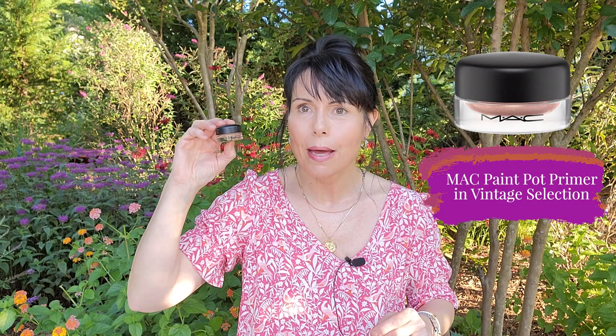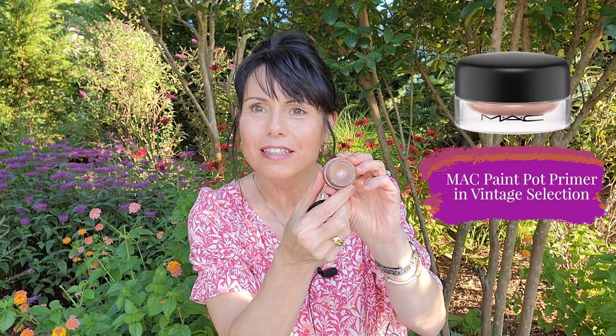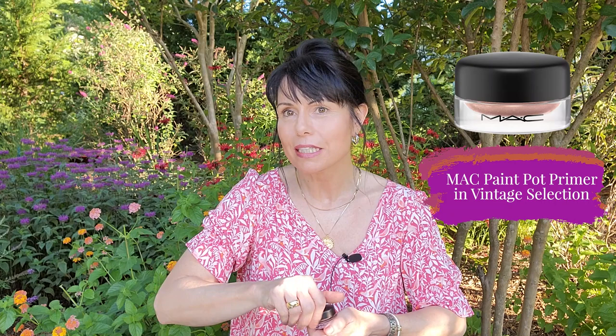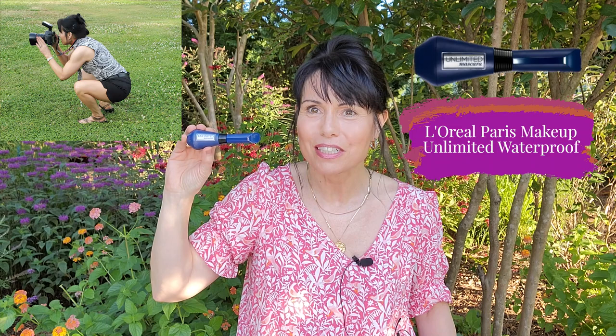To save time, I already did my skincare, applied my sunscreen, and have my makeup on. For my eyes, I used my MAC vintage selection primer in the pot — it's got a little sheen to it, it's beautiful, and it really makes my makeup stay in place. My holy grail mascara is L'Oreal Unlimited in the waterproof formula — especially great for my work in professional photography.